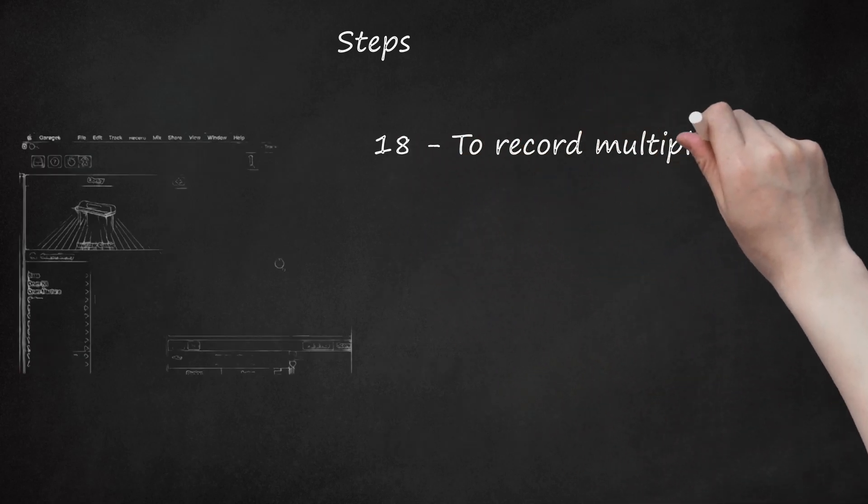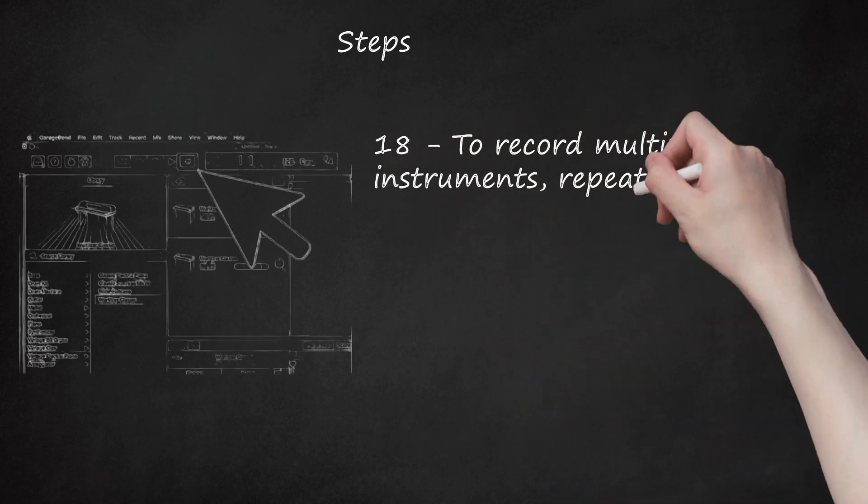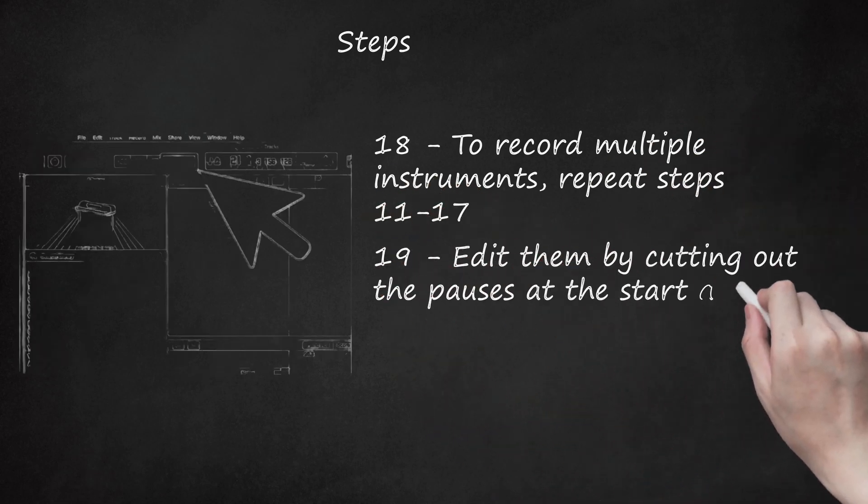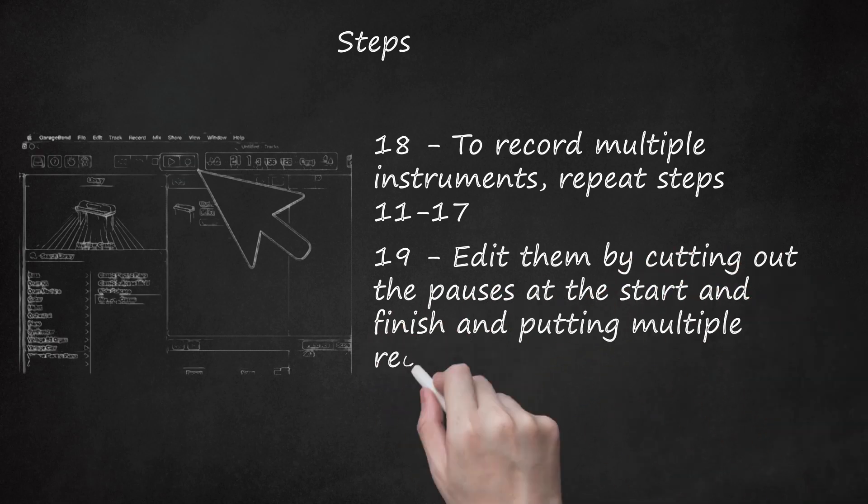Step 18: To record multiple instruments, repeat Steps 11 through 17. Step 19: Edit them by cutting out the pauses at the start and finish and putting multiple recordings together.